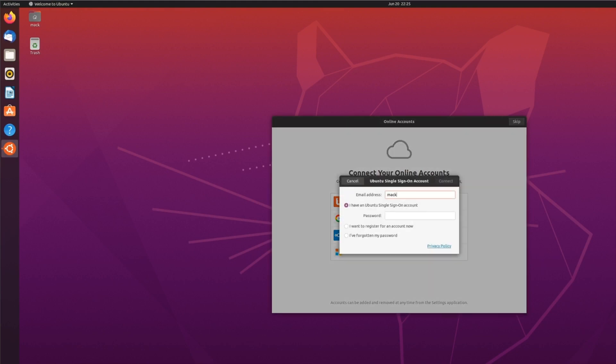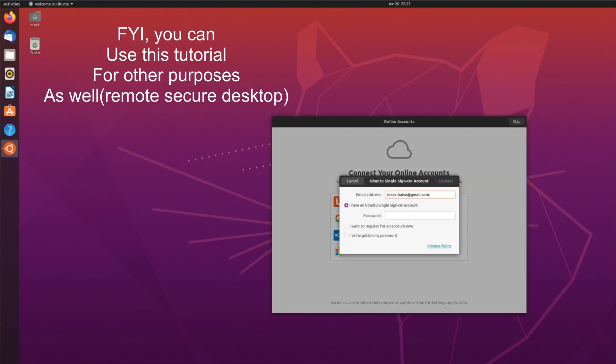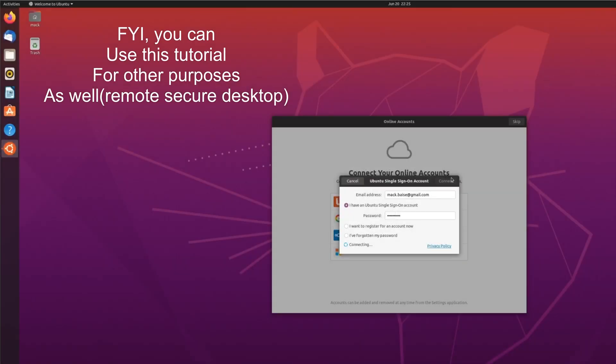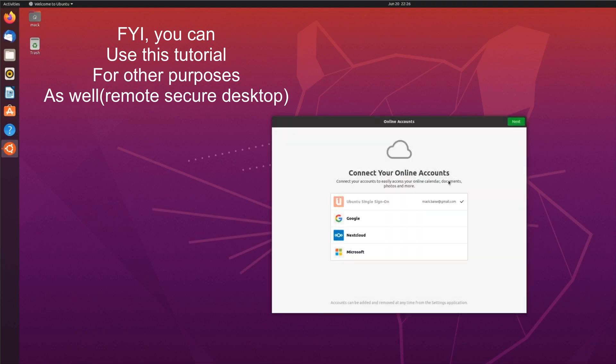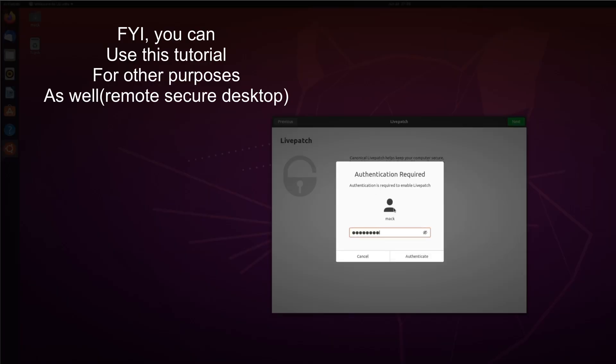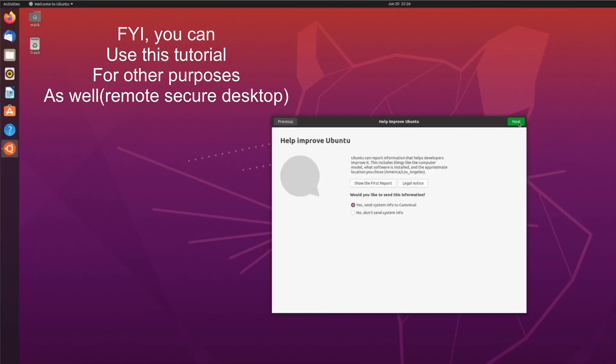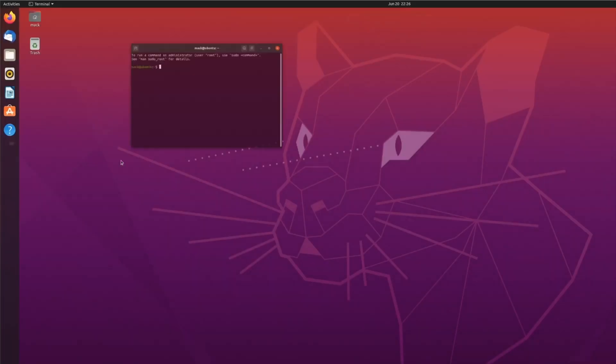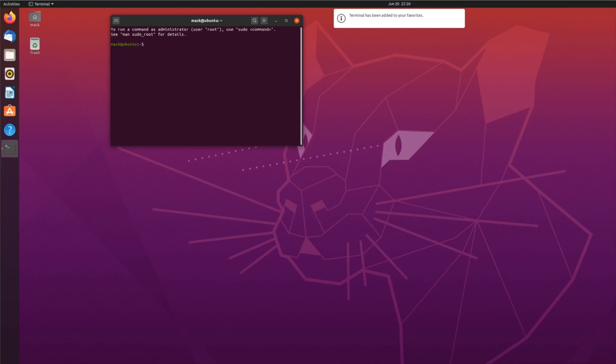Good morning everybody. Today I'm going to show you how to set up VNC over SSH. This is a way to view your Tezos node and connect to it securely from an iPad or iPhone, and maintain it that way rather than using TeamViewer or some other third-party software that costs a lot of money and isn't extremely secure.